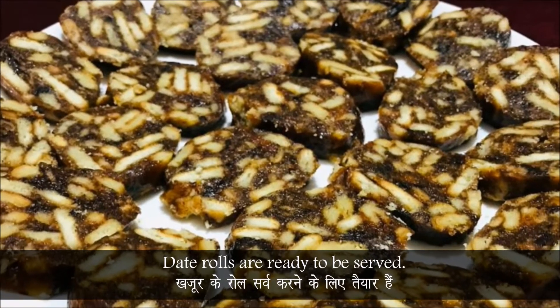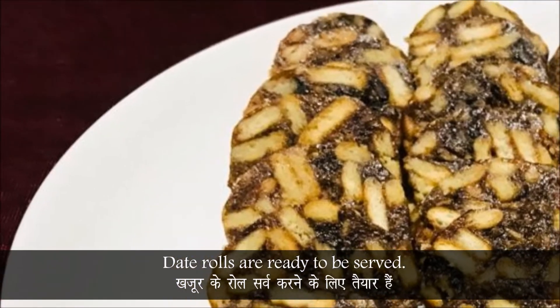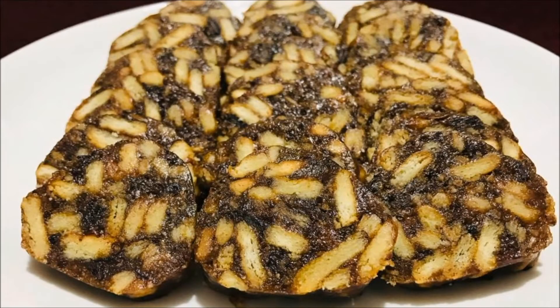Date rolls are ready to be served. Subscribe to my channel, click the bell, like, share and comment in the comment section below.